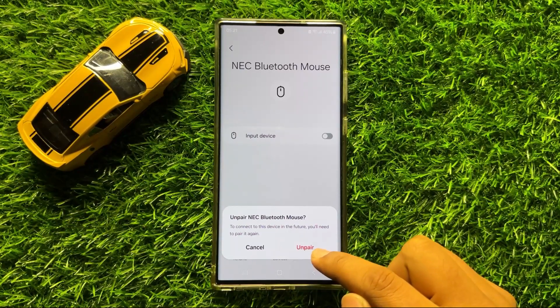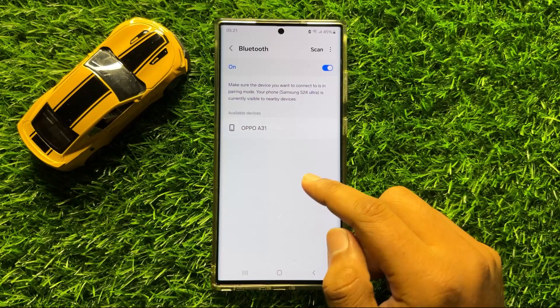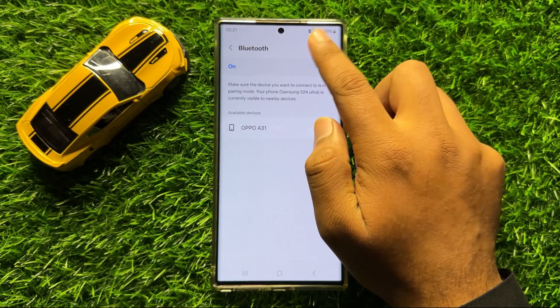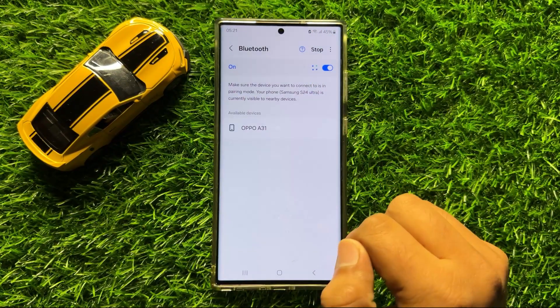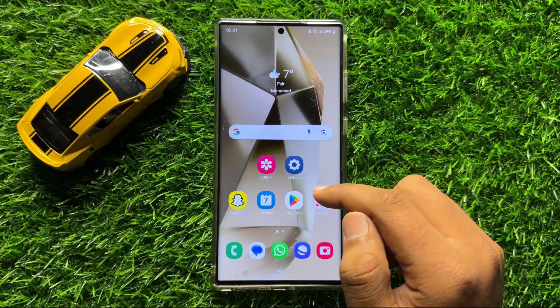Click on Unpair again to confirm. After unpairing, click on Scan and reconnect to your device. After doing this, your problem should be fixed.